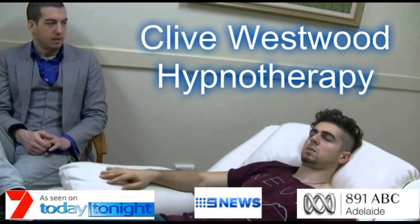You have now reached the bottom of the staircase. Feeling so relaxed and tranquil.